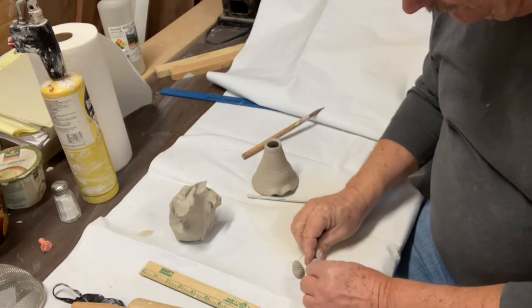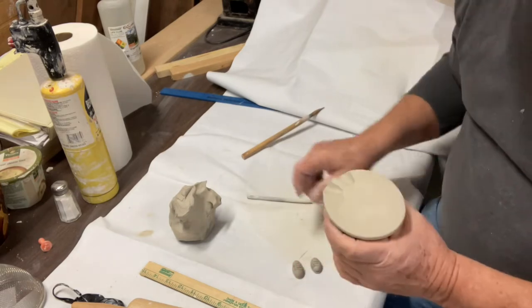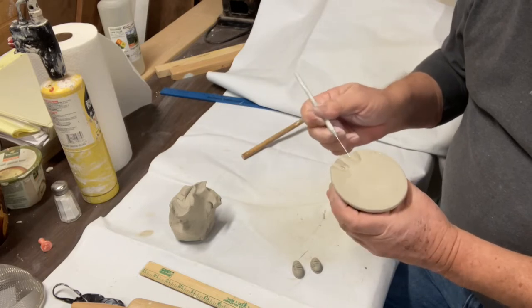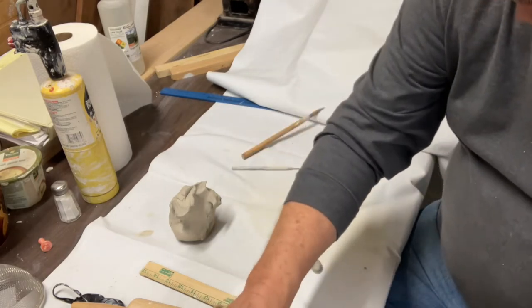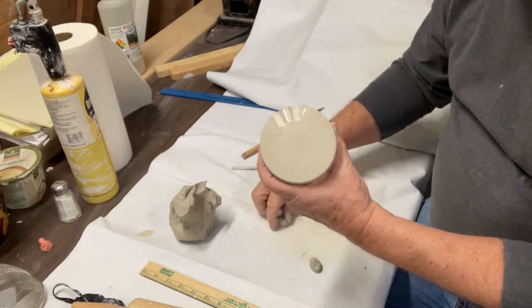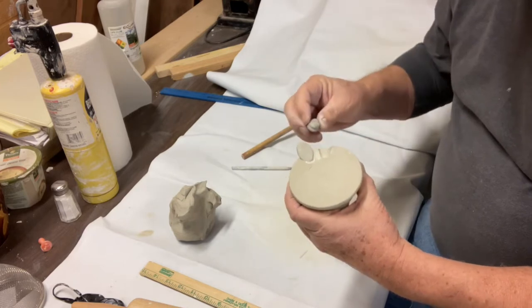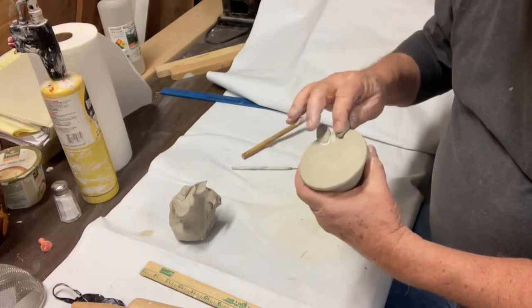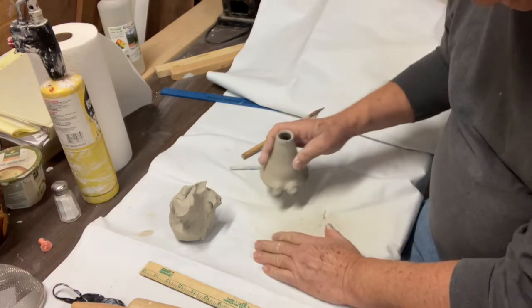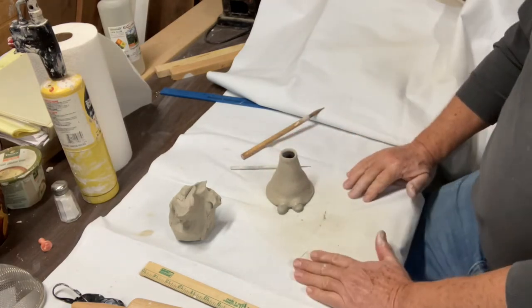And I've got my little guy with places for his feet. Score that underneath real quick. Throw a little slip water on there and shove the shoe up underneath there. Now his shoes are sticking out from under his gown or cape.